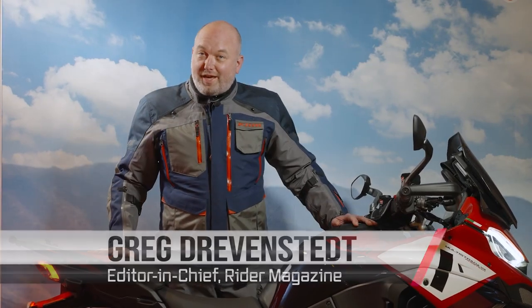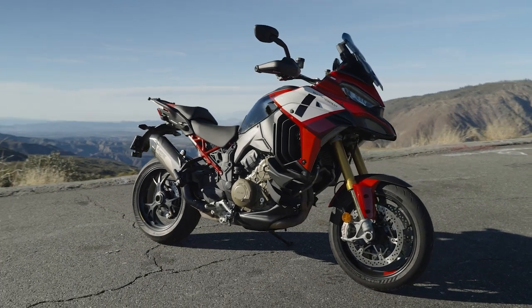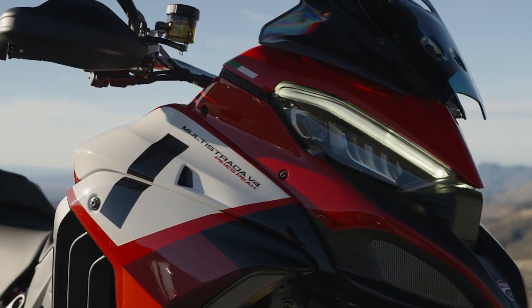This here is one kick-ass motorcycle — the 2022 Ducati Multistrada V4 Pikes Peak. This isn't just a Multistrada with a different paint job. Ducati really decided to make this a different motorcycle.